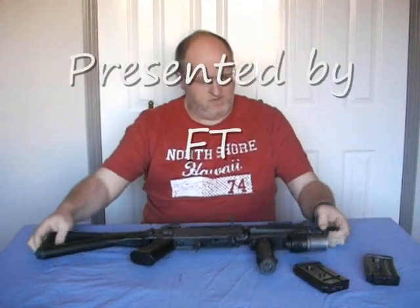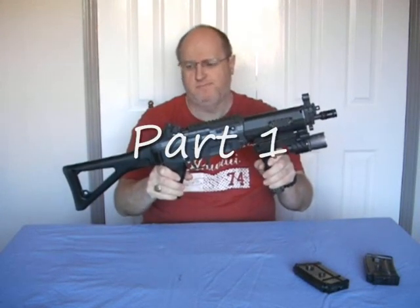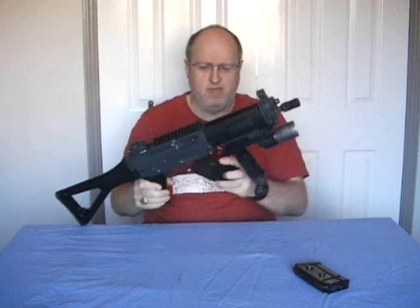Hi and welcome to this review of my Jing Gong SG552. Currently it's on safe, no batteries in it, and it's an empty magazine.